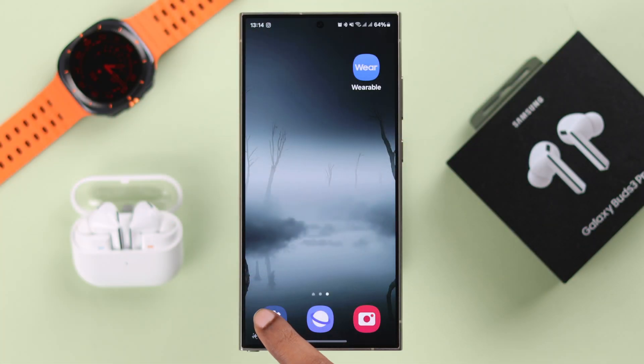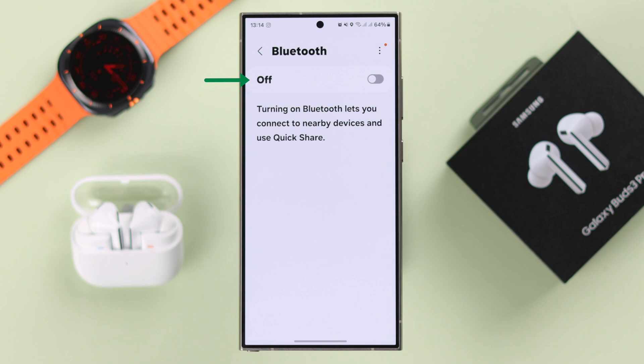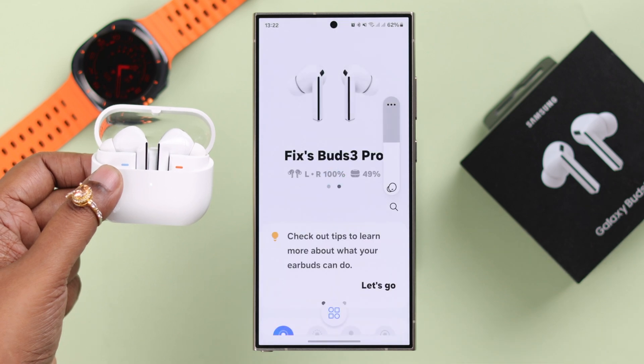At the same time, on your device, turn off Bluetooth. After a couple of seconds, turn it on again to refresh it. In most cases, the pairing issue gets fixed after this point.